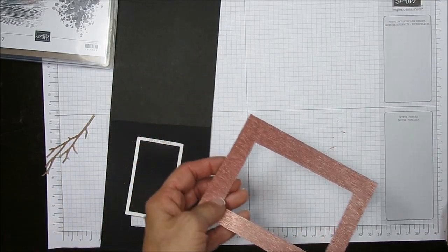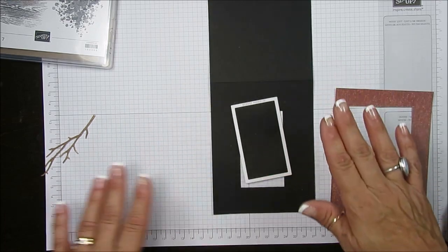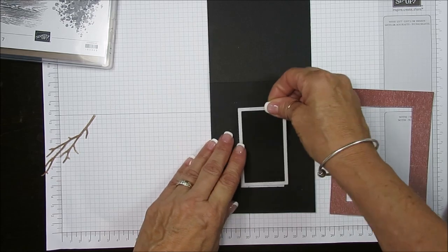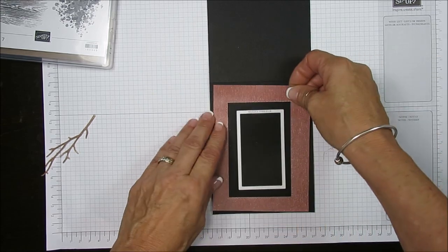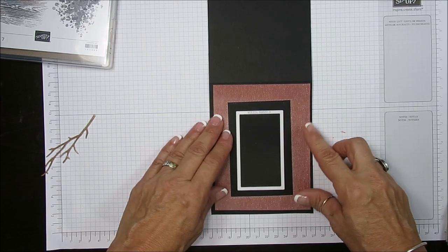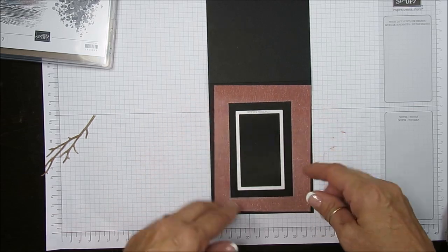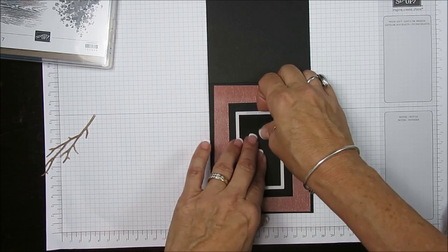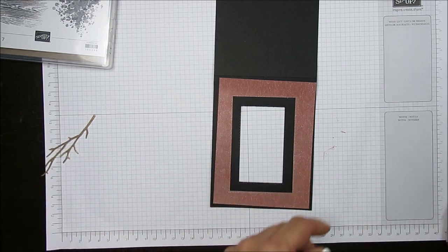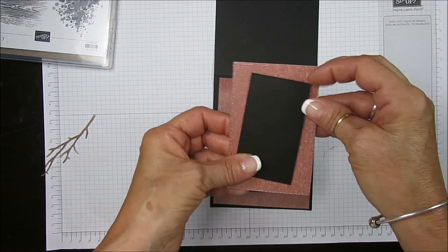Now remove this and come with the next size. Do it on basic black — measure four and a quarter by eleven, score at five and a half. Place this here, look at the proportion on the side, put your next frame in the center, roll it back in the machine, and voila — you get your opening. That simple. I would save the leftover pieces to do another card.